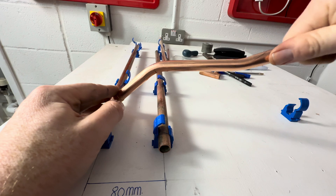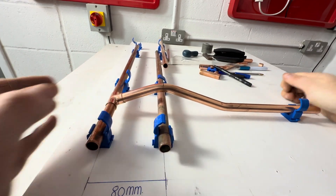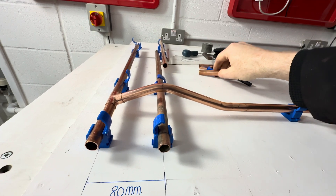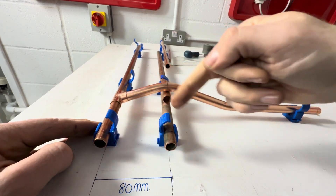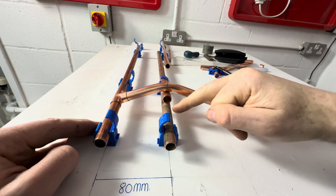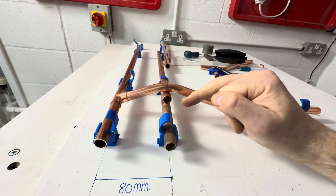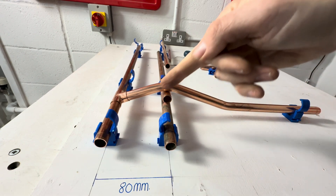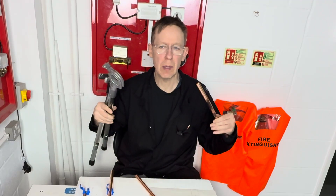Let's have a look — just that in there, that in there, like that. So I've just shown you how to do an 80mm centre-to-centre semi-pass over, with a 15mm gap, using 15mm pipe to show you the gap. And there you have it — now you know how to pull a semi-pass over bend. It's your turn to have a go.